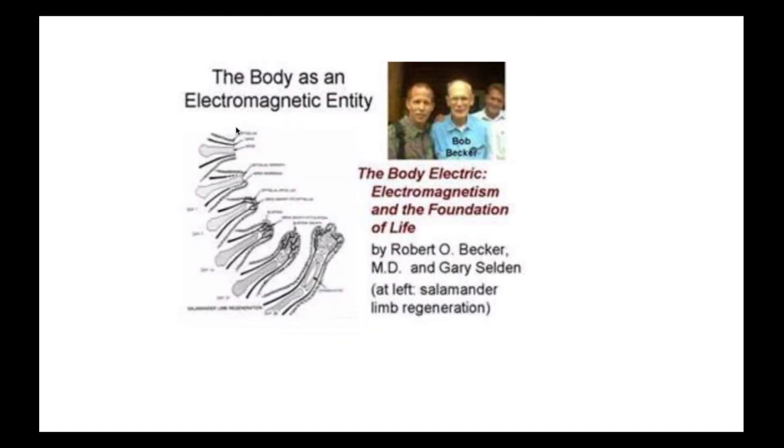One thing that really impressed me was when a salamander has a complete amputation of the forearm, it will regenerate. It's unbelievable. If you cut the tail off of a salamander or a lizard, it'll regenerate. There are a lot of animal species that have complete regeneration — so why is that?